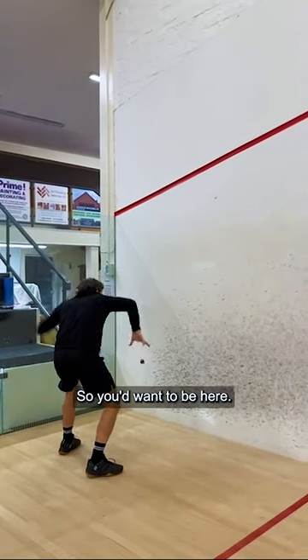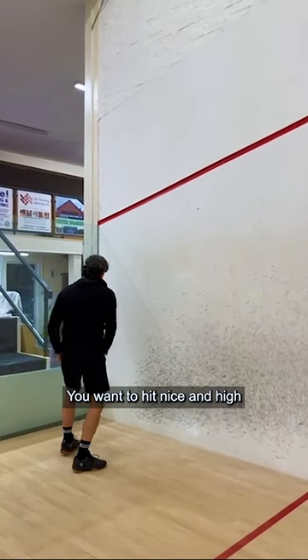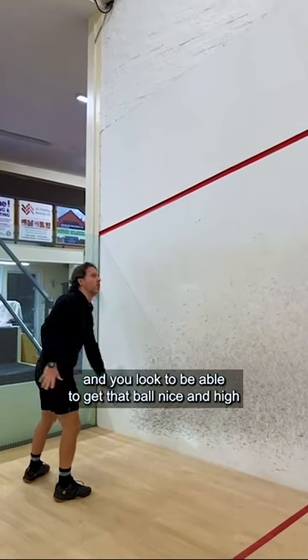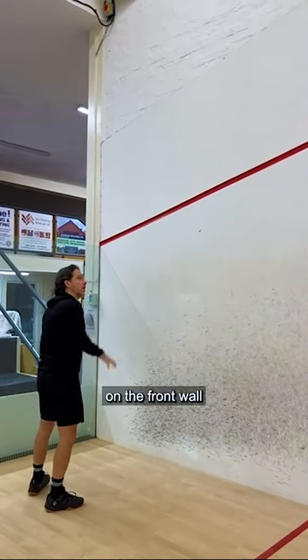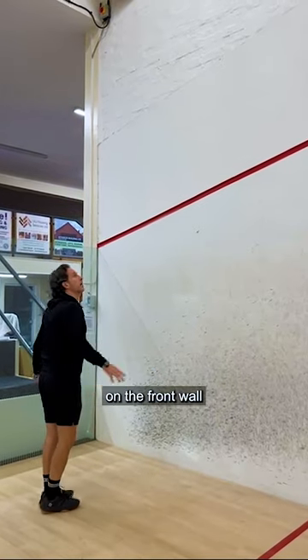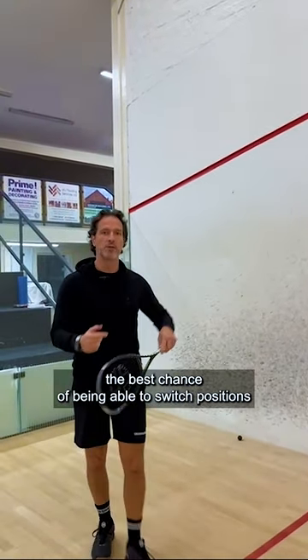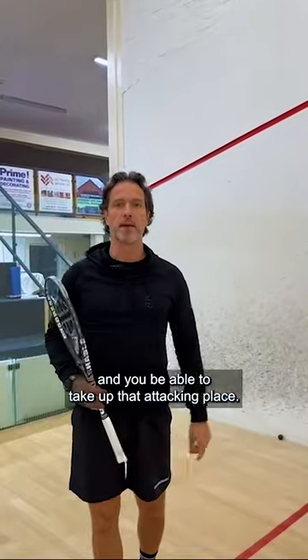You want to hit nice and high so that you take the volley out of the shot and get that ball nice and high on the front wall. That gives you the best chance of being able to switch positions and take up that attacking place.